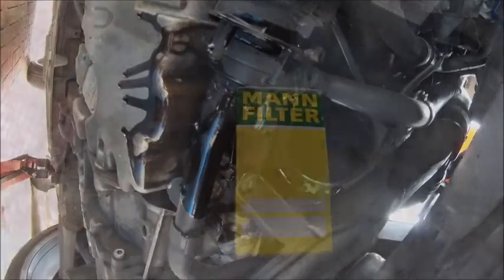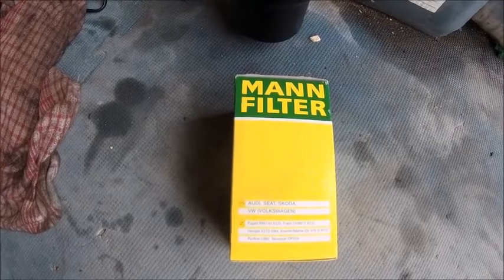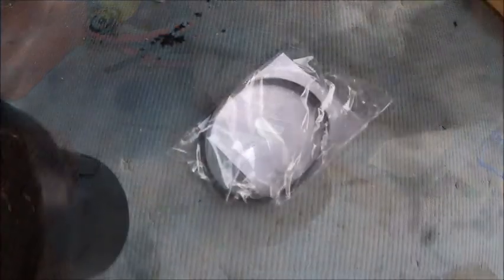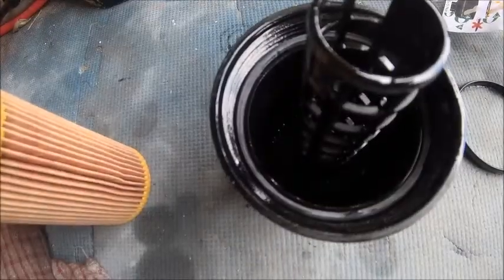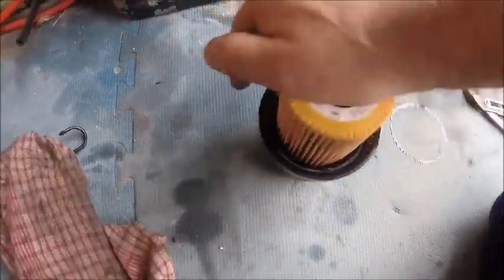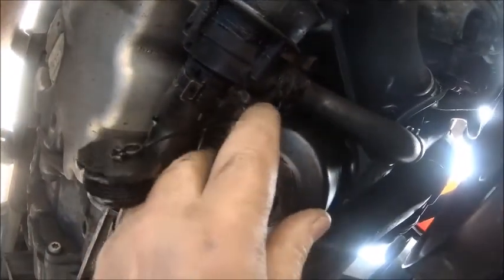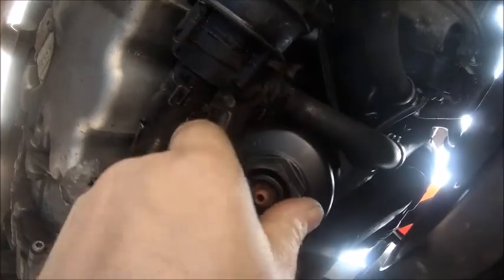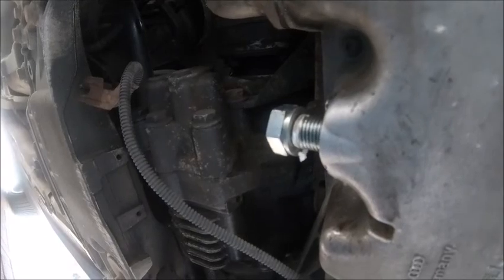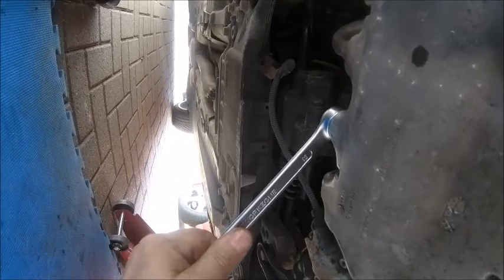Messy old job. Yeah, I'm still using the old jokes — I'll filter out. New seal installed, filter in, clickety-click, and back in the car. Plug it back up again — easy there, not too tight. That'll do.